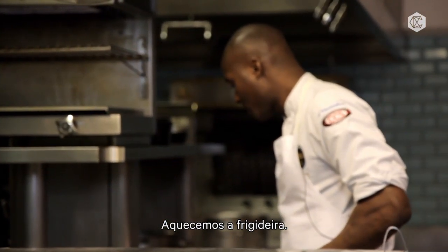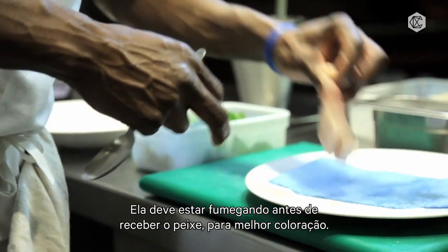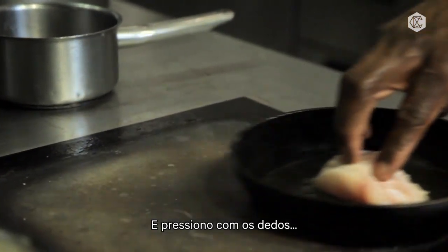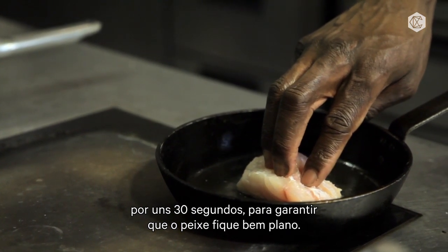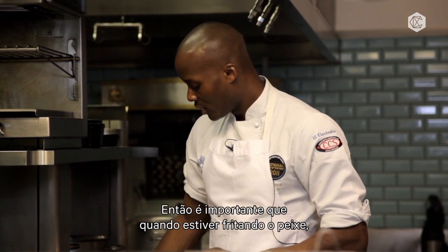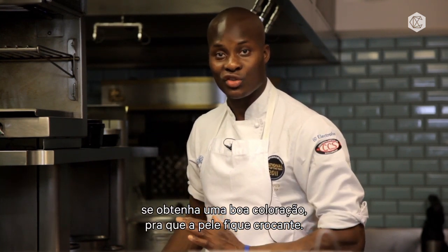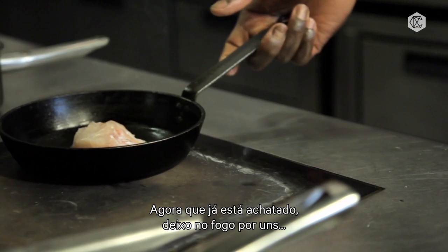Get a nice hot pan — it should be smoking before you put the fish inside so you get a nice coloration. Place the sea bass inside skin side down, and then I just put my fingers on it for about 30 seconds to make sure the fish stays nice and flat. A lot of people don't like to eat the skin of fish, especially when it's not crispy. So it's important when you're pan-frying your fish to get a nice coloration so it's crispy — it makes it more desirable to eat. Nice and flat now.